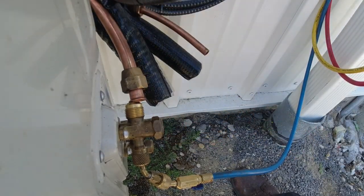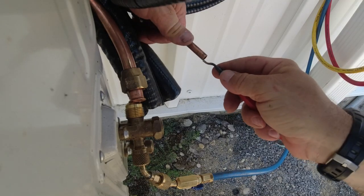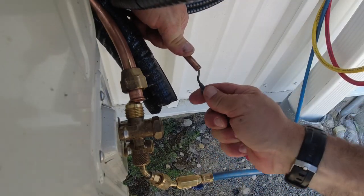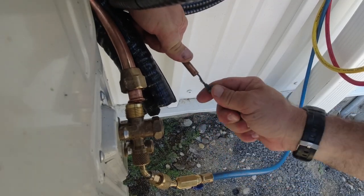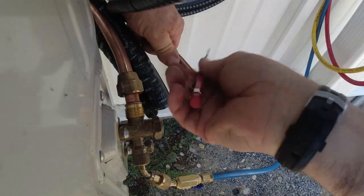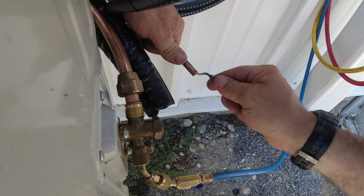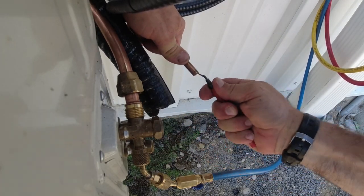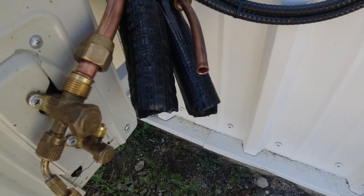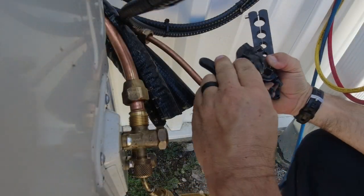There it is guys — it's very basic right here. This is a deburring tool. Go around a few times and get that edge corner out of there. Get it out — I think we got it. Got it like that. Now chuck this turkey up.